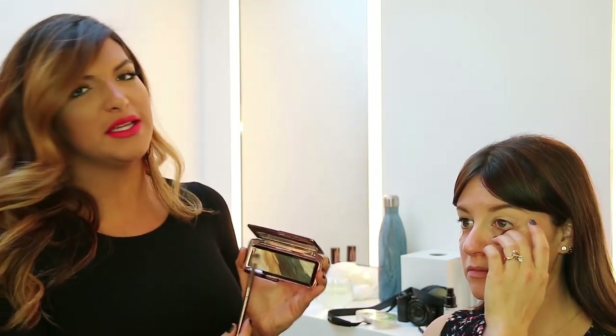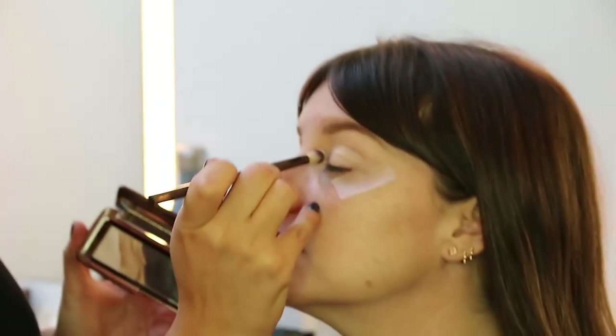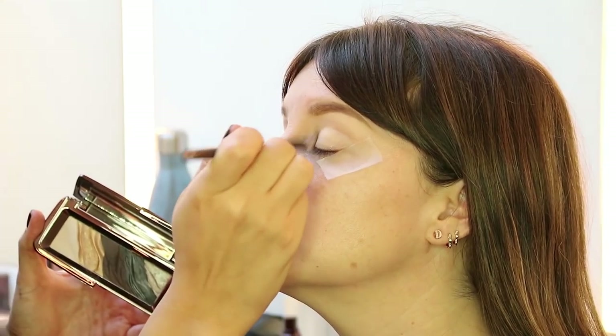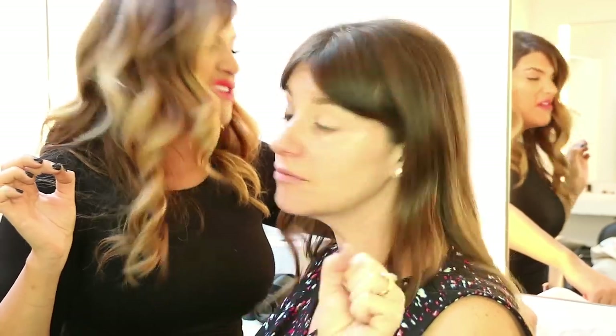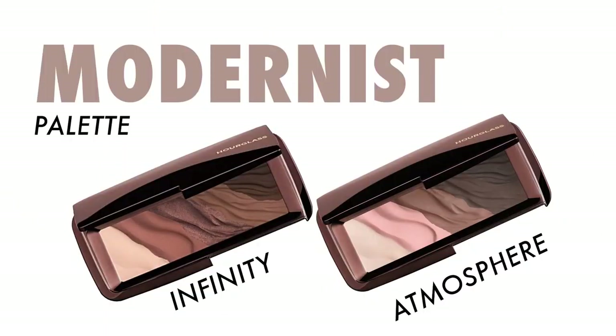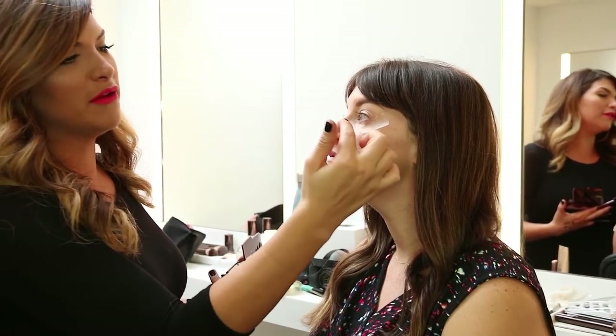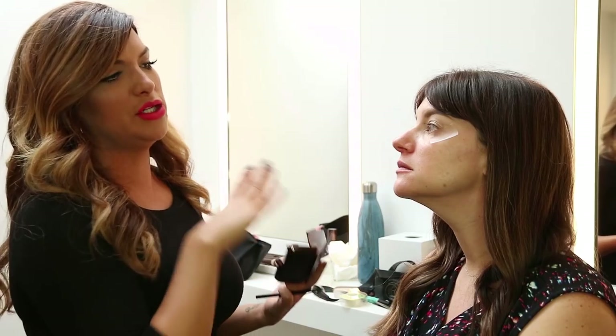I'm going in with the Modernist palette in the shade Graphite and I'm just gonna set her whole eyelid with it. Then going in with the Modernist palette in the colors Infinity and Atmosphere — we're gonna place the darkest color right towards the outer corner of the eye and build it gradually to the lightest shade. One eye is already done, and now she's gonna do the other eye for you.